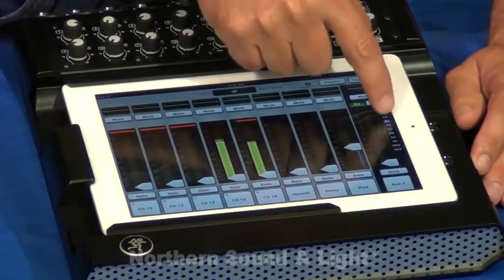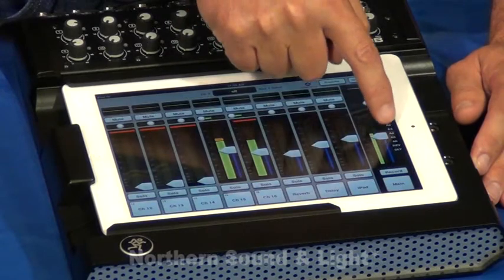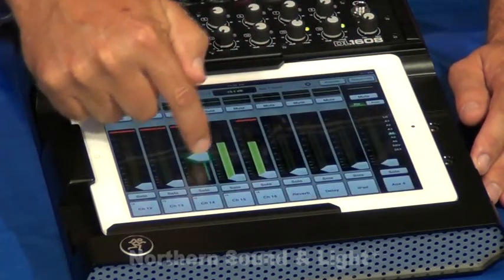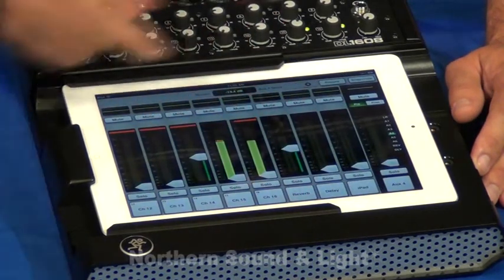On the master fader section, we can access not only our left and right output, but we can access all of our auxiliary sends, and then each fader on each input becomes the auxiliary send for that input.